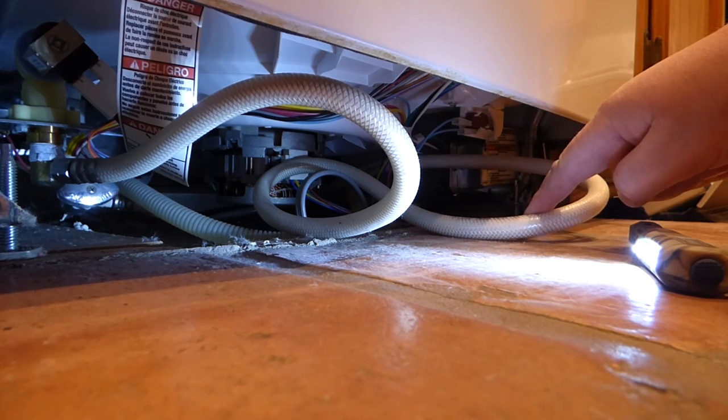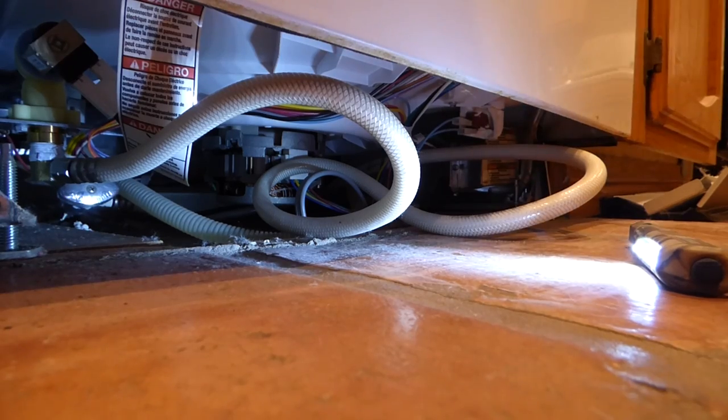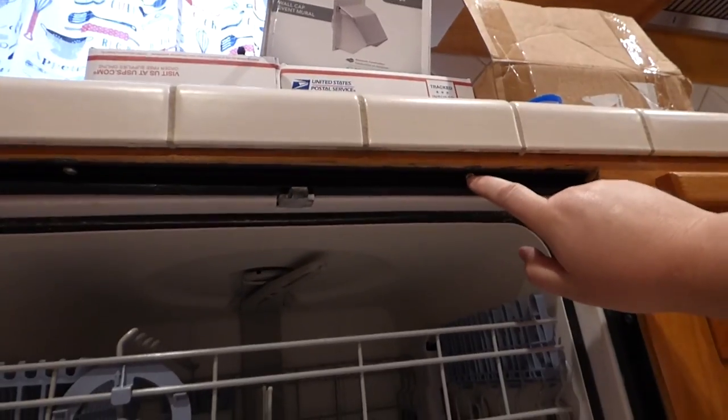There seems to be enough hose here. And I shut the electricity off, but there seems to be enough electric wire there. So the next thing we'll do here is actually start to take this thing out — this is actually the real removal. Open the door. At the minimum you'll usually have two screws or bolts right up here and right here, that holds it in the most.